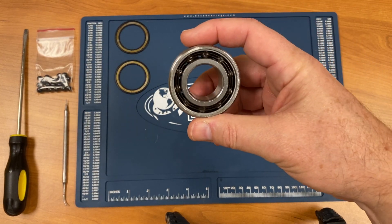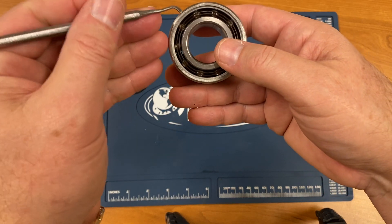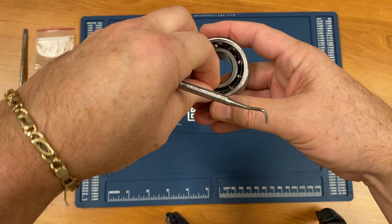This bearing has a plastic ball retainer. To remove the retainer, gently wedge the same tool between the ball and the retainer, and lift up gently, like this.